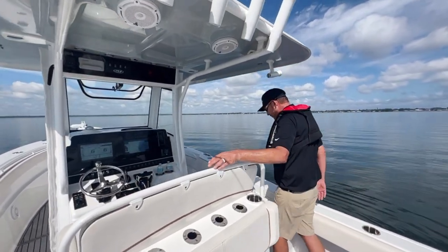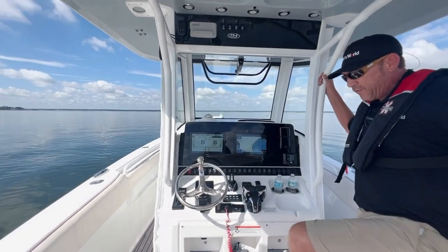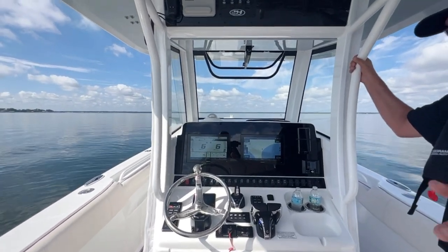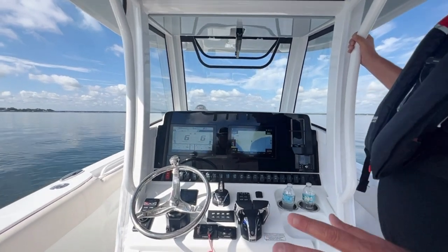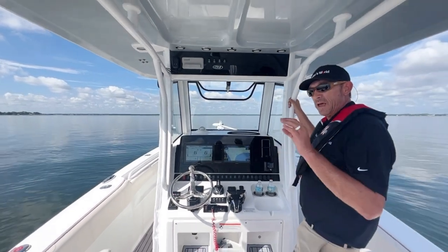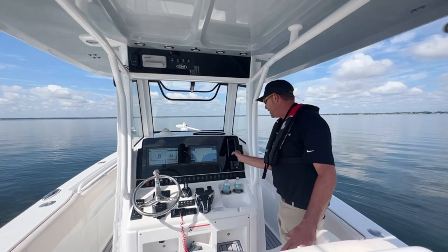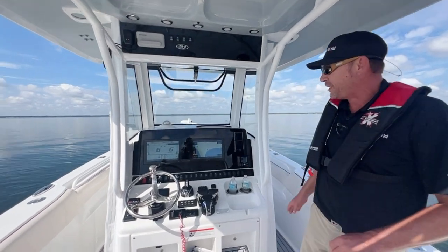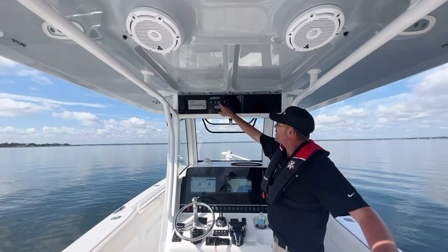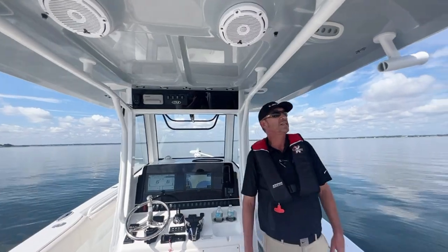Come on over to the helm. They've done Garmin flush-mount 12-inch screens, autopilot, as well as a joystick — it just makes the boat effortless. This is a 30-foot boat that you can literally turn and put anywhere you want on a dime. It's incredible. Also a phone charger, JL Audio, all the rockers, VHF radio, spreader lights, and courtesy lights. The boat has everything you need for a good offshore fishing day.